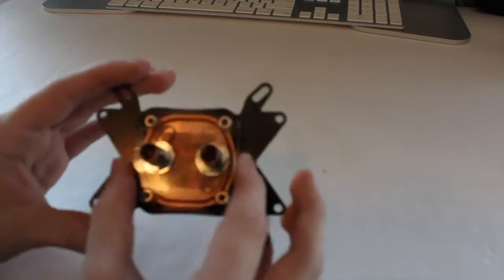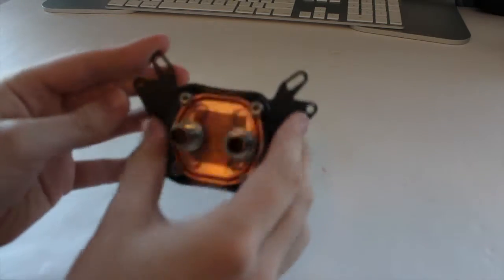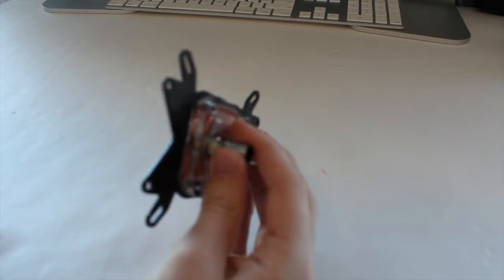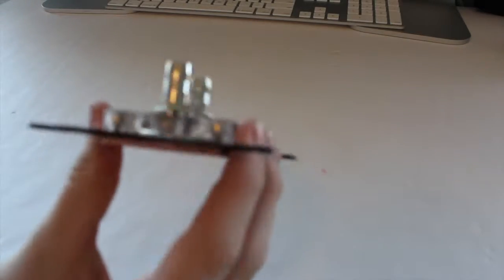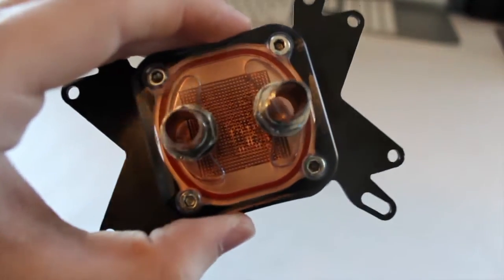Starting off, I'm going to show you the CPU water block. This is the block right here — it's a universal block, so it has the AMD mounting, which is what I'm going to be using, and it also has the Intel mount. It has two fittings — both 3/8-inch OD barbed fittings. On all the fittings I put pipe tape in the G-quarter thread to prevent any leaks, because these are super cheap — about 13 bucks. You can see there's a bit of water in there from earlier testing.